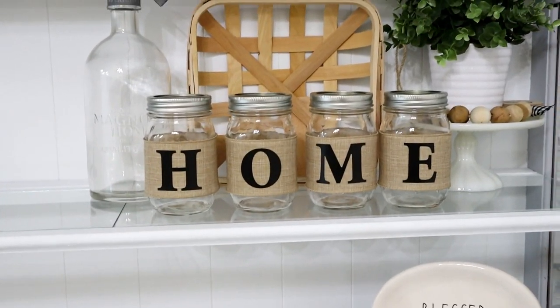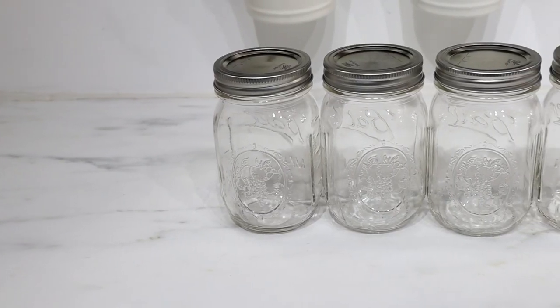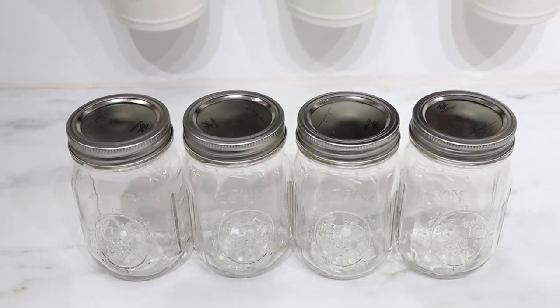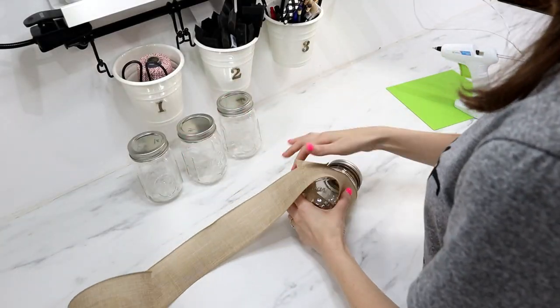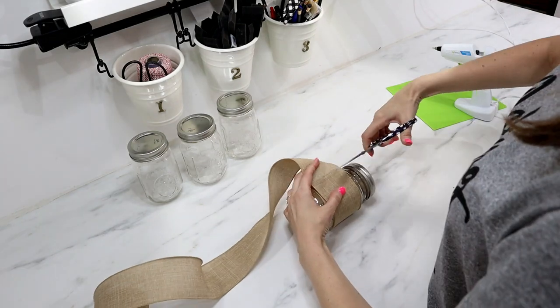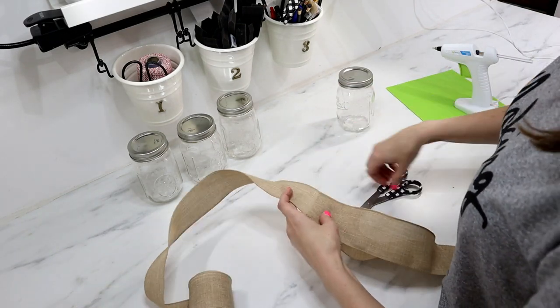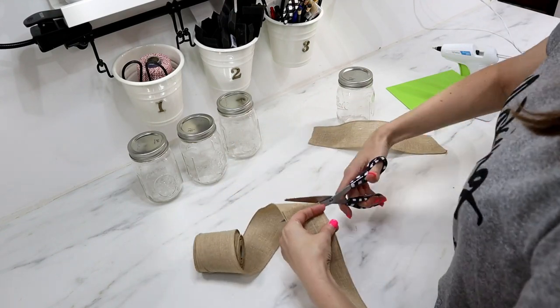This first project is so simple and I even use products from the Dollar Tree. I'm starting with four pint-sized mason jars that I had on hand, and also some burlap-style ribbon that I cut down to size so it would wrap around those mason jars. My ribbon is about two and a half inches thick.